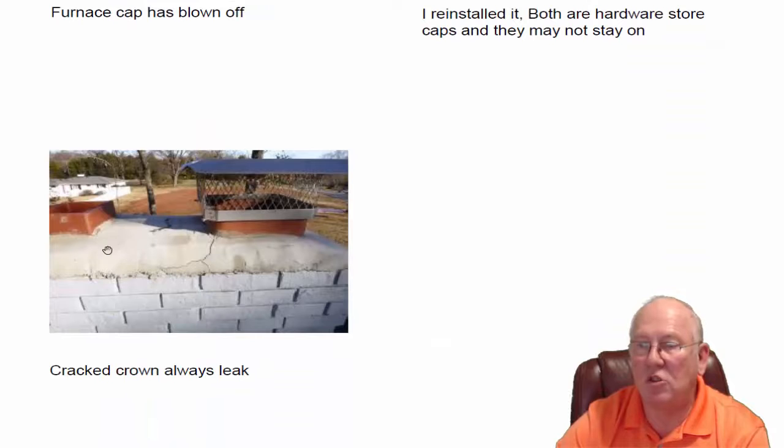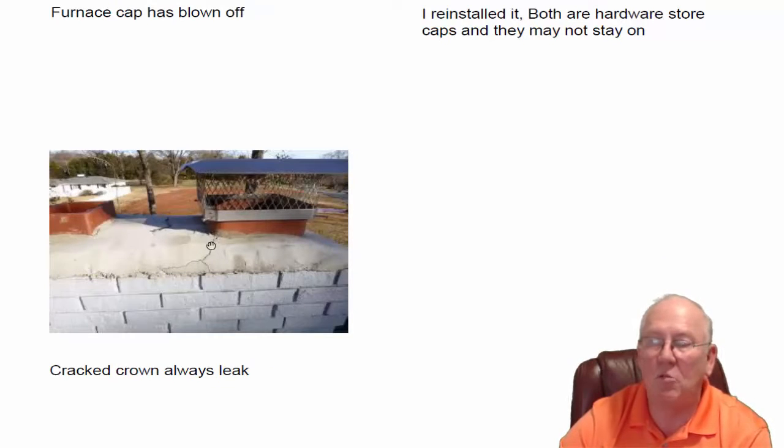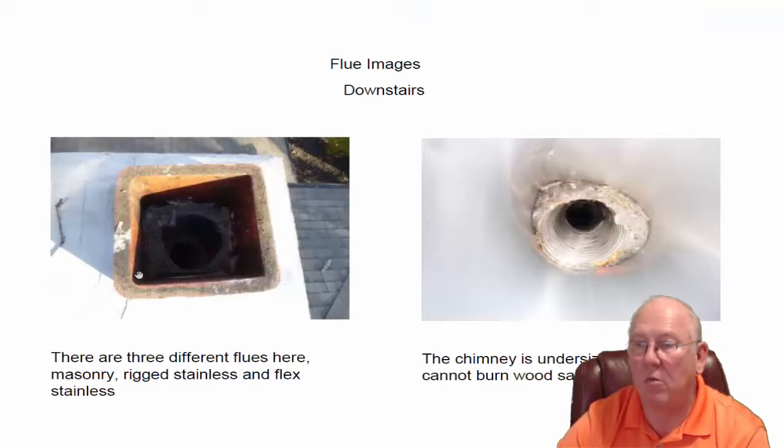The crown is cracked, so it's going to need to be re-poured, whether it's by me or someone else. If someone else re-pours it, just let them know they should go ahead and glue those caps down so they don't blow off.